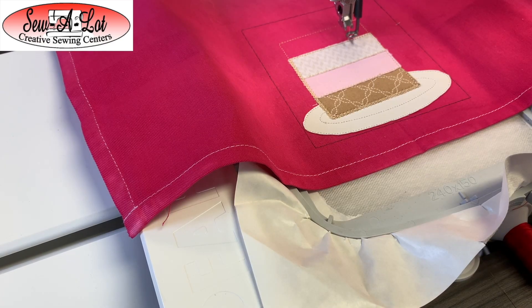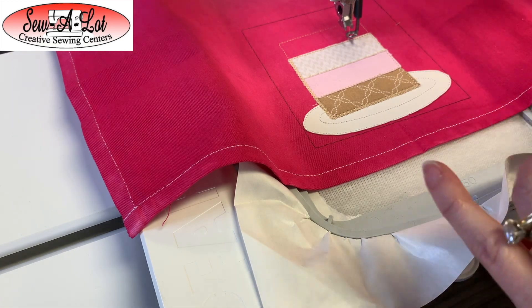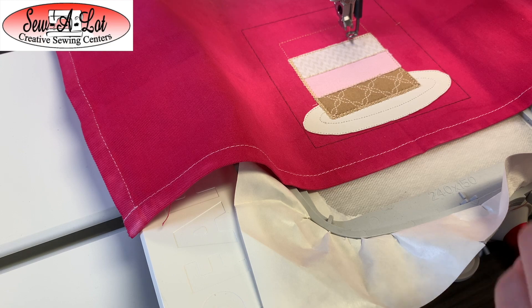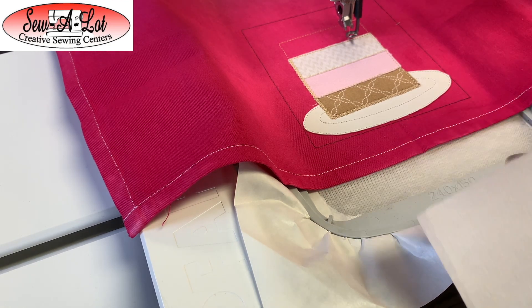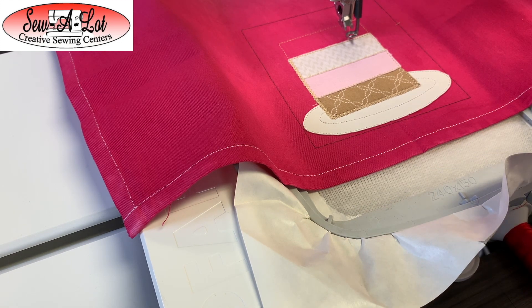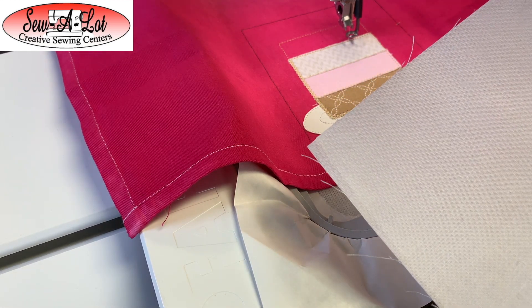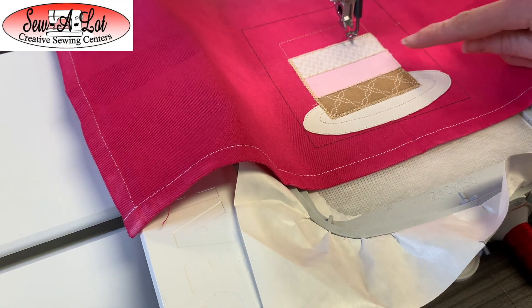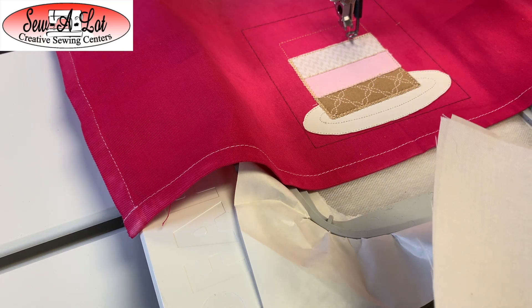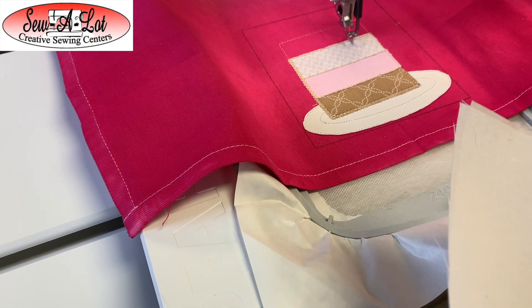Before I place this fourth layer of cake, I want to share something I didn't mention on the other three. Before I started, I prepped my layers of cake fabric. Because this towel is bright pink and we're stitching lighter colors over top for appliqués, I would recommend putting either a woven fusible or an SF-101 product on the back side of your fabric so that it doesn't show through — especially the lighter colors like white and cream, even the pink — just to keep that bright pink from bleeding through.